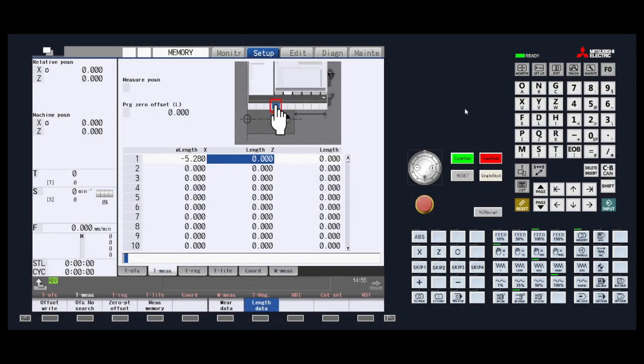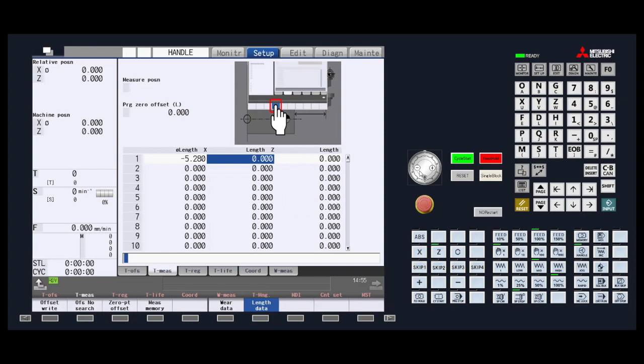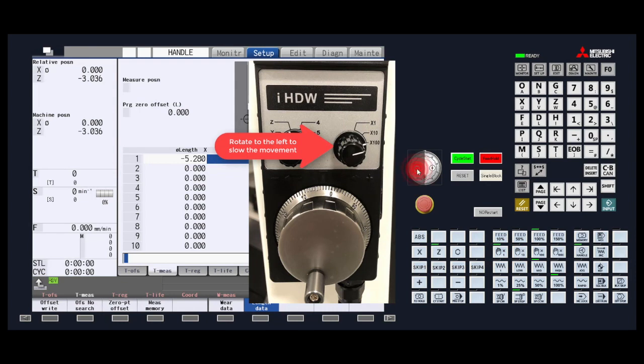The next process will be to measure the z-axis tool offset, which will be very similar to setting the x-axis tool offset. Set the handle jog to the z-axis mode. Using the hand wheel, move the tool you wish to touch off down toward the face of the material you put in the chuck. Now, remember this will be the z0 for your tool or tools used in your program. As you get closer to the material, slow the increment down so that you get the most accurate measurement possible.